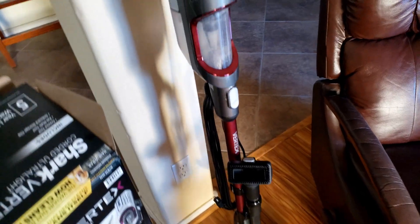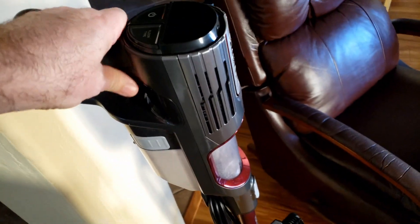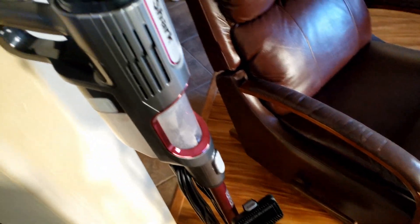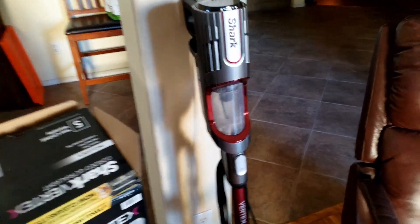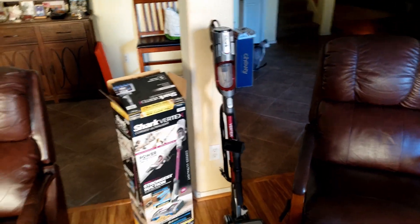The only disadvantage I've noticed so far is it doesn't stand up on its own like a normal vacuum would — it'll just fall down, so you have to lean it against something. And there's no bag; it looks like it's just got the container there. So let's go ahead and run it and see how it does.